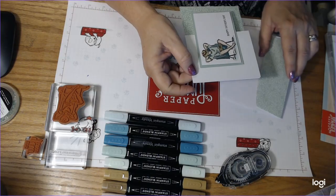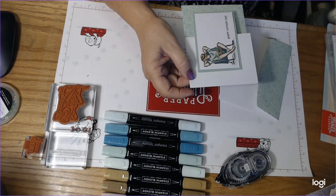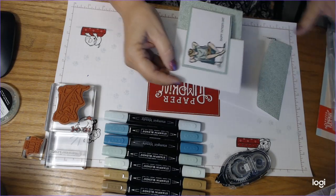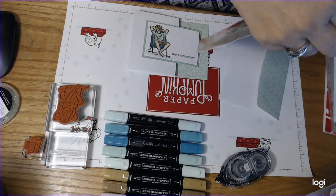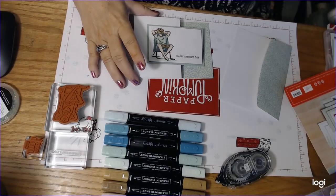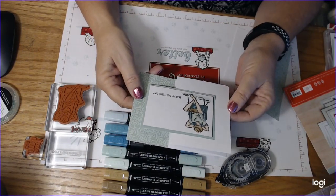The card we're making tonight - I actually am using the April Paper Pumpkin. This is the card that we're going to make tonight and I decided that since I haven't got my May Paper Pumpkin yet, I wanted to make an alternative Paper Pumpkin card.